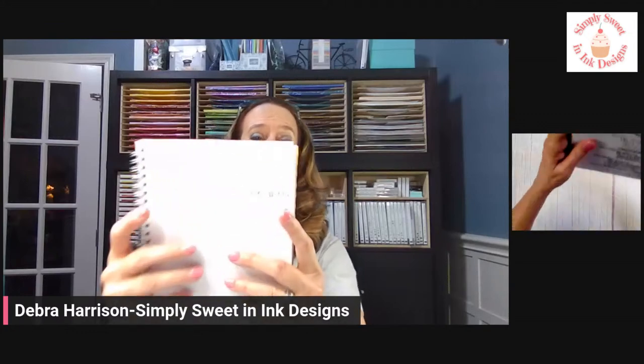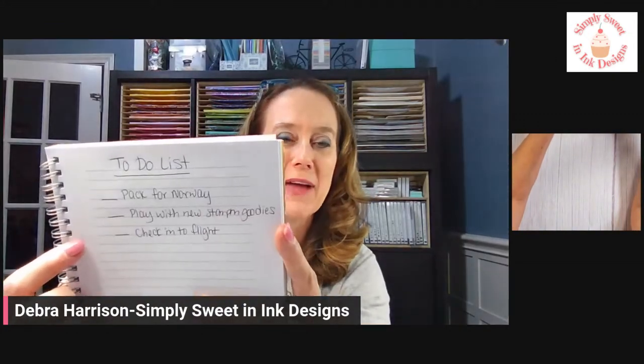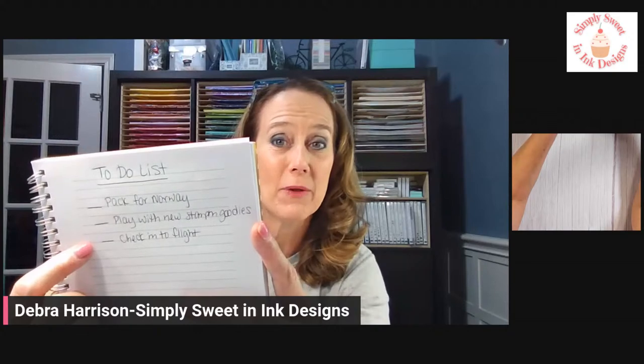We do leave this next week. I'm so excited because look at my to-do list — this is all I have left. I just need to pack, which I'm washing clothes today. I get to spend the weekend playing with my new stamp and goodies from the annual catalog, and I need to check into my flight next week. I'm really looking forward to sharing today's project with you before I take off for the next couple of weeks.